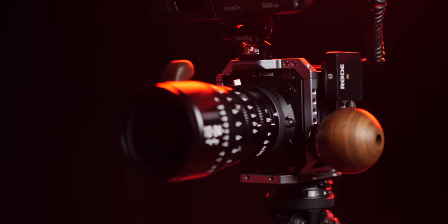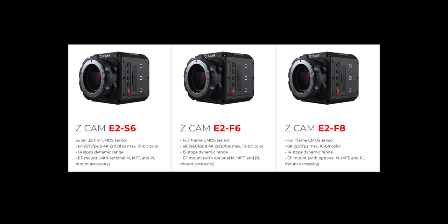Today we're talking about the Z Cam E2 M4. I was looking for a camera that could shoot raw but not have issues like overheating or a cumbersome editing workflow. I picked up the E2 M4 — this is the flagship body. They've re-housed the E2 sensor. I've been shooting Micro Four Thirds for a long time, and the E2 is a Micro Four Thirds sensor. This camera can shoot 4K 60 frames per second raw. I'm shooting on the GH5 right now, which is a great camera, however you don't have the raw capabilities.